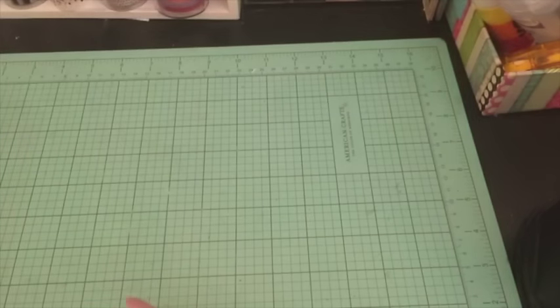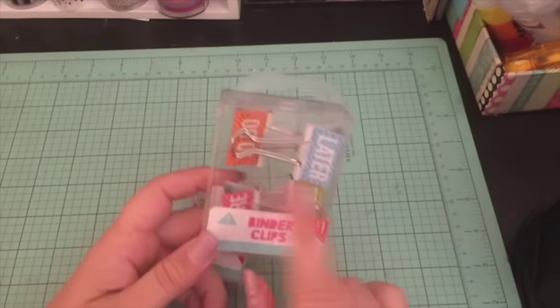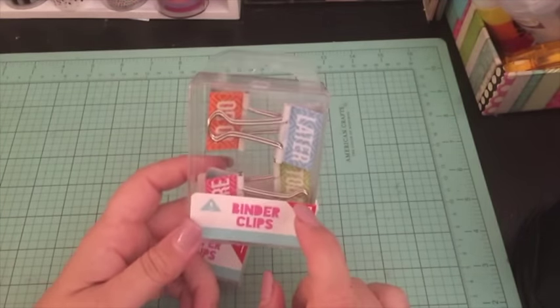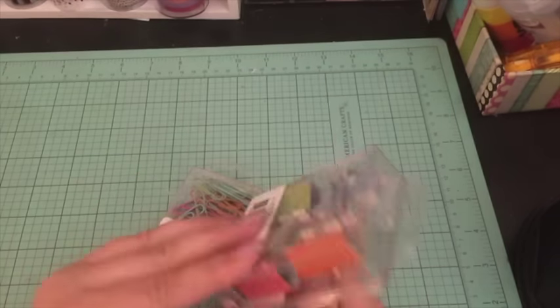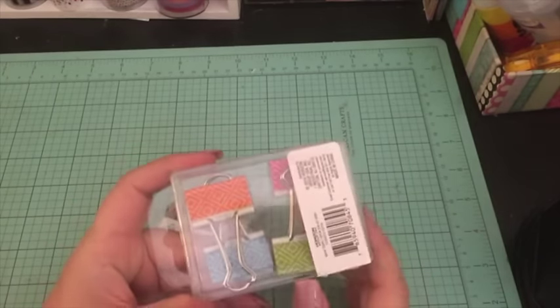I got these binder clips — they say 'Today,' 'Later,' 'To Do,' and 'Ignore.' They're colorful and pretty, and the back just has a design on them.